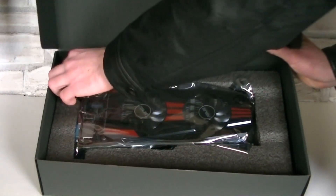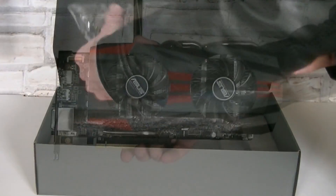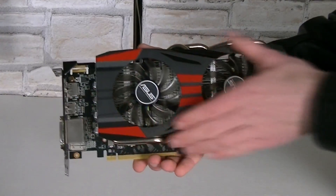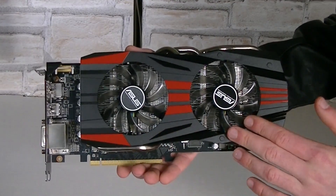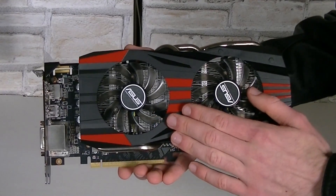Underneath is the graphics card itself, well protected in an anti-static bag. Here it is — the ASUS R9 270X. As you can see, it comes with a nice looking shroud, which is made of plastic. I have to admit I would have liked to see metal here, but you can't always expect metal, especially at that price point.